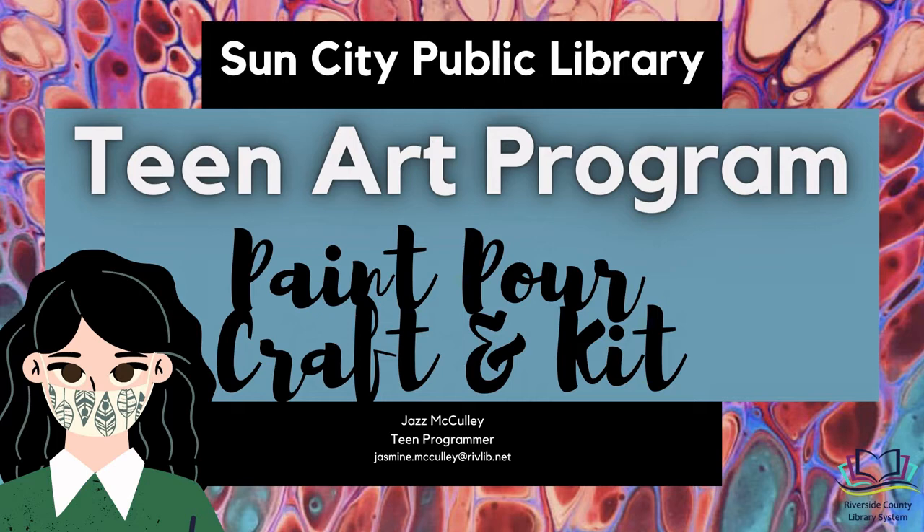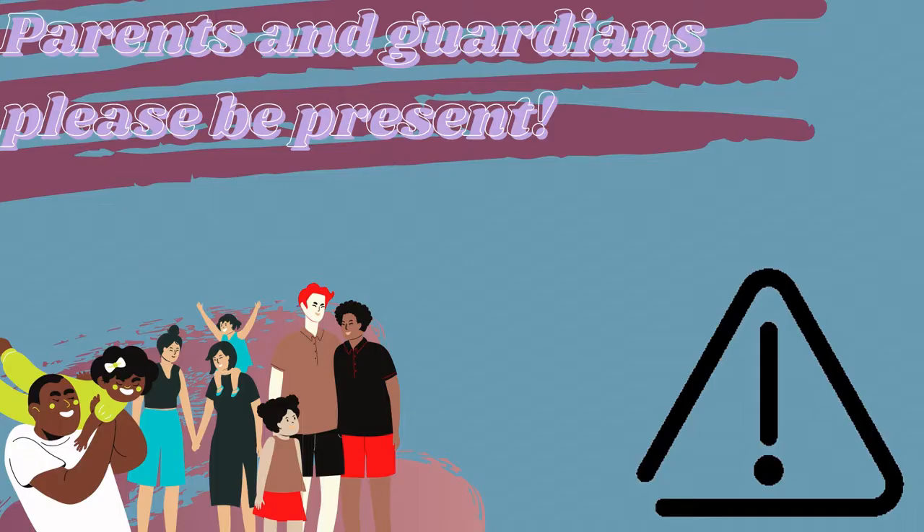After introductions we will first ask for parental guidance, list off what is provided in the complimentary kits, briefly go over necessary materials, and then you may follow along to the tutorial and create anytime. After the tutorial is finished there will be contact information available.